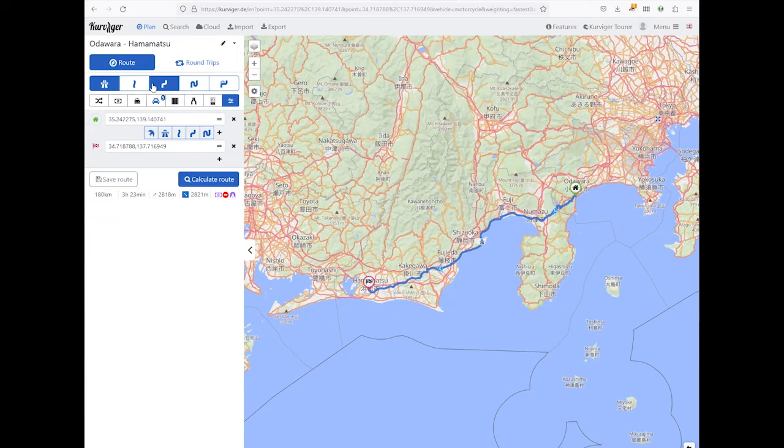I've selected a starting point down the coast and a finish in Hamamatsu — where my motorcycle was made, the Yamaha factory. On the left you can see different route options: fastest route, fast and curvy, and progressively curvier ratings. If we step away from the fast motorway route, the route changes quite a lot, taking us through more curvy mountains, and the distance goes from 180 kilometers up to nearly 400 kilometers.